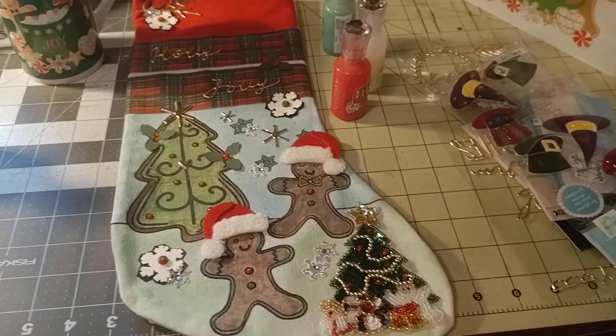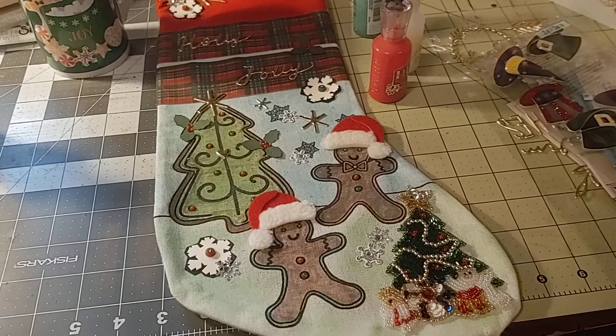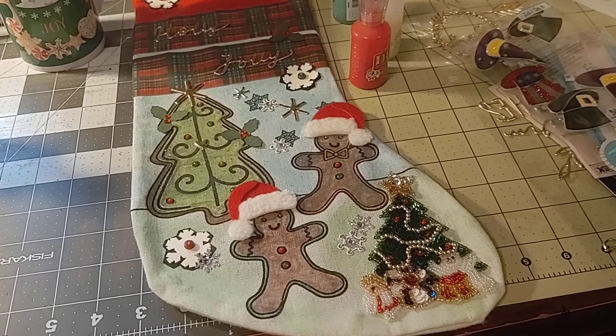Hi everyone, welcome to Saturday Morning Makes. Started by Jill Norwood, she wanted a crafty time, so she set aside an hour on Saturday to craft and inspired all of us to share our crafts every week, so thank you.